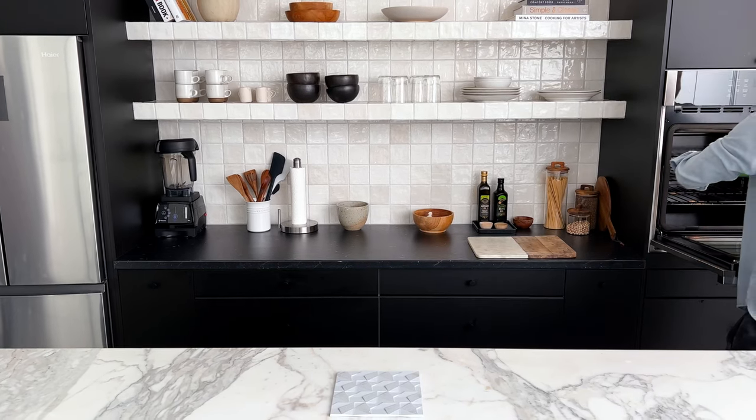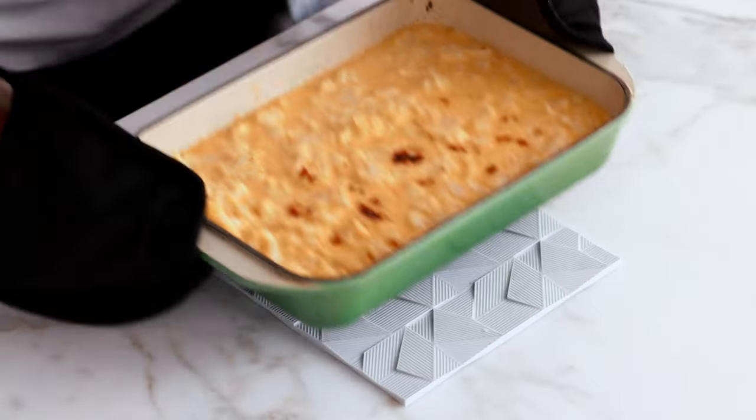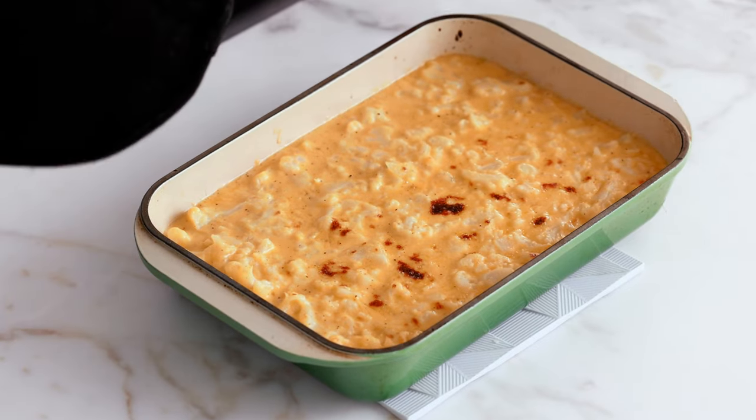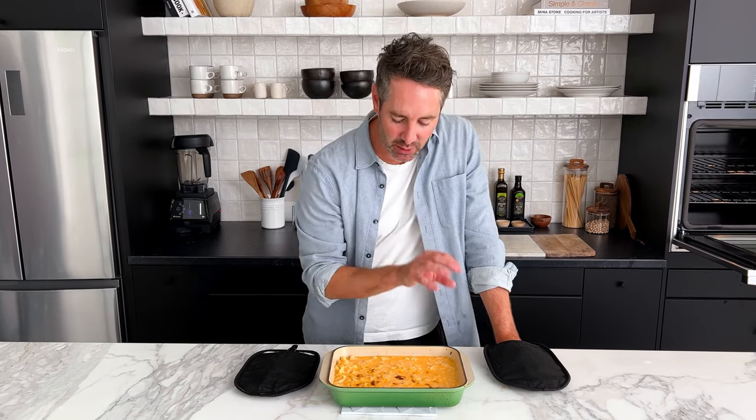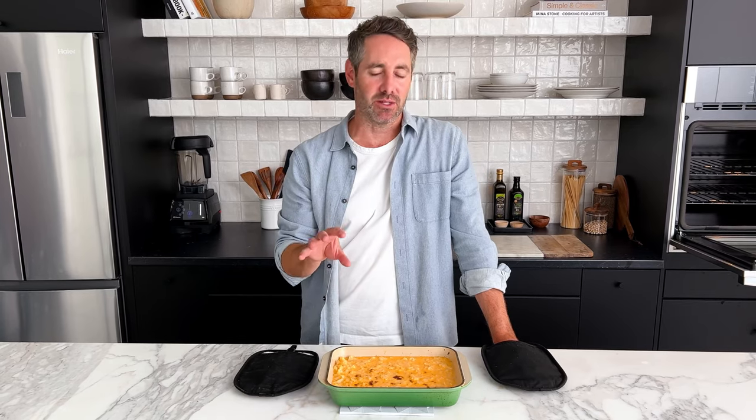The 15 minute timer just finished — let's see how we're doing. Look at this beautiful cauliflower mac and cheese! This looks so amazing, but we're not done yet. We've got a nice bit of browning happening on top, but I want to go further with it. So let's pop it back in the oven on broil for about two to five minutes, but we're going to keep our eye on it the whole time because we don't want it to burn. Definitely watch it.